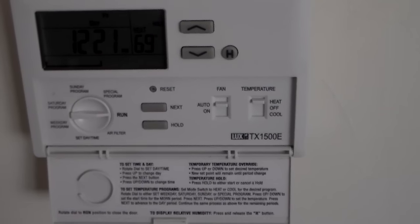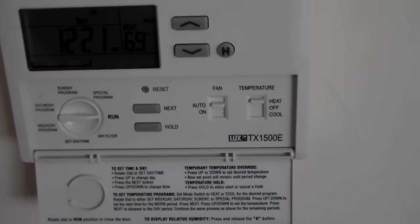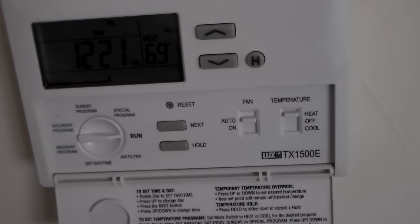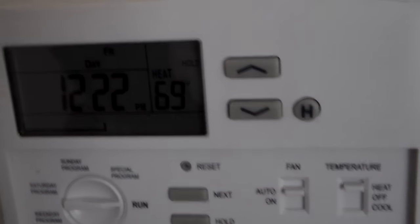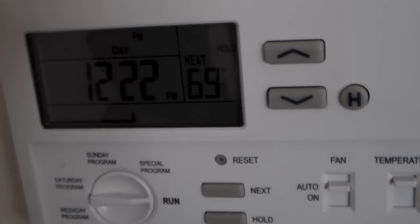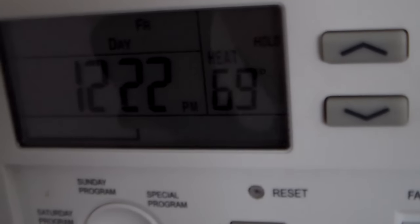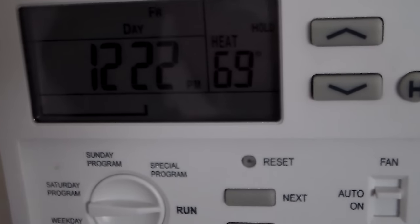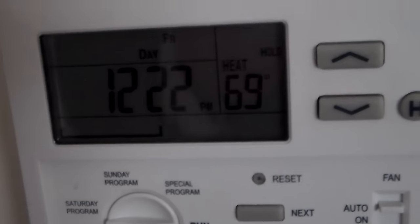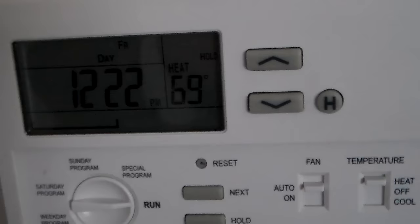Here's the LUX TX1500E programmable thermostat for your heating and air conditioning. I know a lot of people, if they hit the buttons too quick, they tend to lock themselves out. And once this thing locks, unless you know how to unlock it, it's just locked. I'm going to show you how to lock it and then unlock it. I went on YouTube and there's nothing to show how to lock it and unlock it, so here we are.